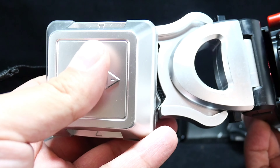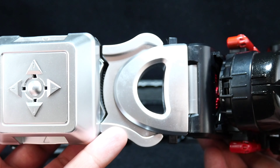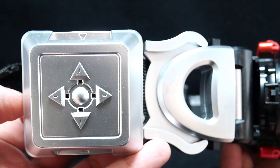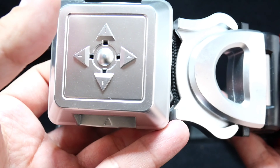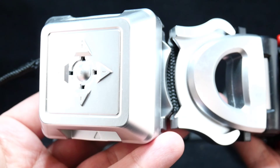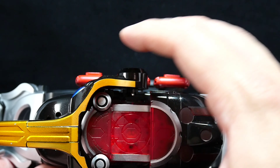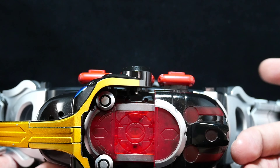Clock out and clock again — I think that's clock over. You can turn it off after that. So that's it for this thing — it has a lot of functions when the whole thing is combined: the henshin, cast off, and rider kick.